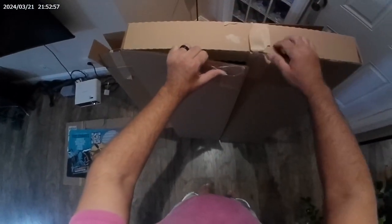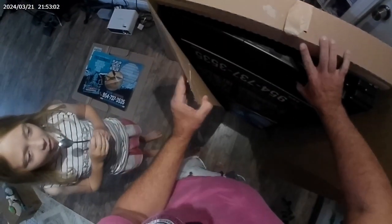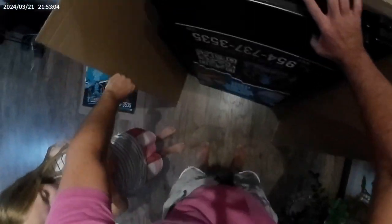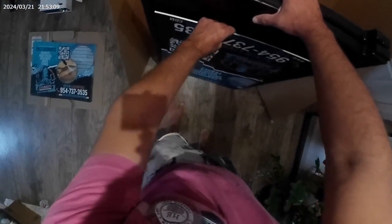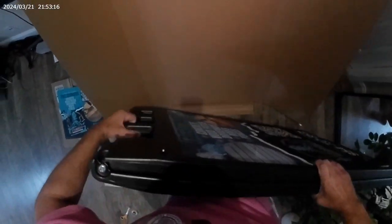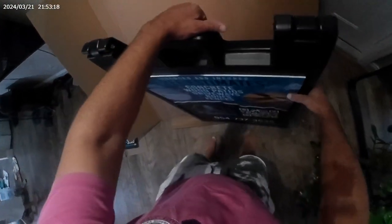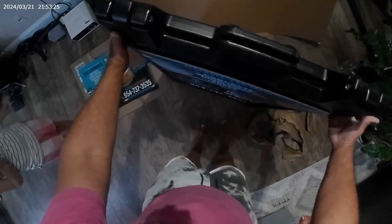I'm so excited to see this. It's upside down. Wow, check this out. Let's turn it right side up. There it is. Check that out.